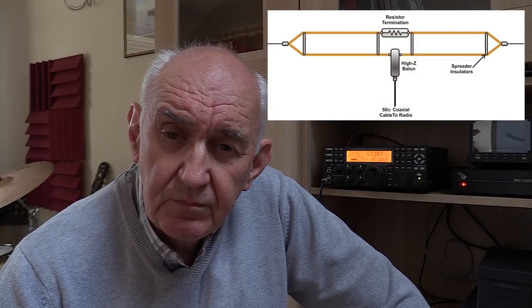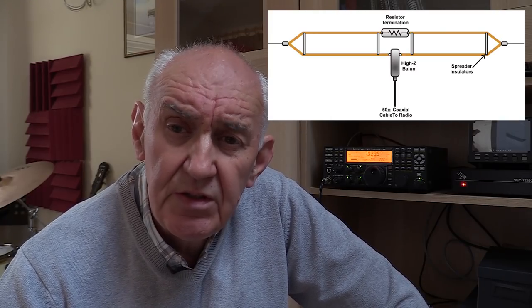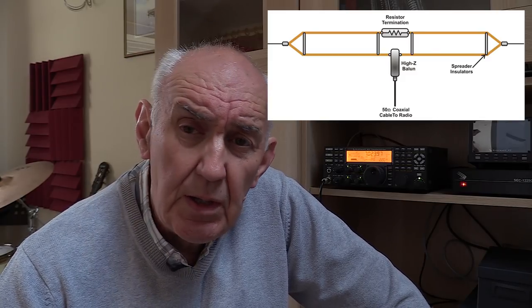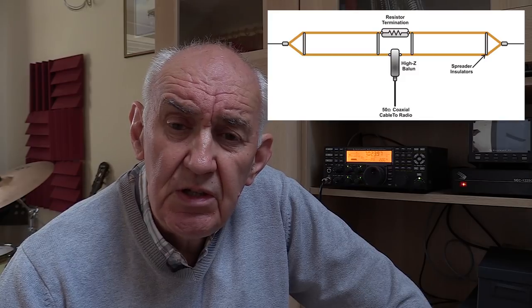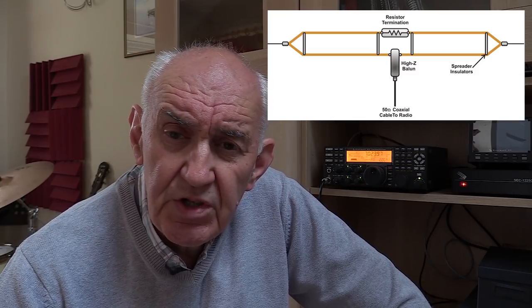Let me tell you a bit about the T2FD antenna. Basically it's a doublet — two parallel wires fed and joined together. There's a break in the centre which is the feed point, fed via a balun, and on the opposite side of the doublet is a loading resistor of around 400 ohms. This combination produces a pretty low SWR right across the operational spectrum, typically around 2 to 1, rising slightly at the extreme high frequencies.